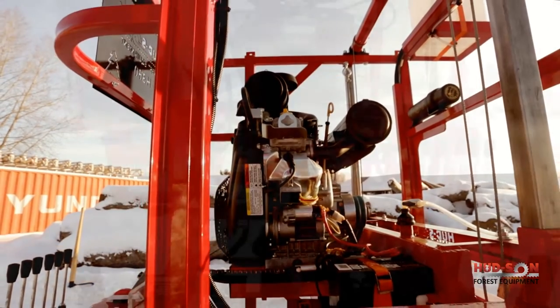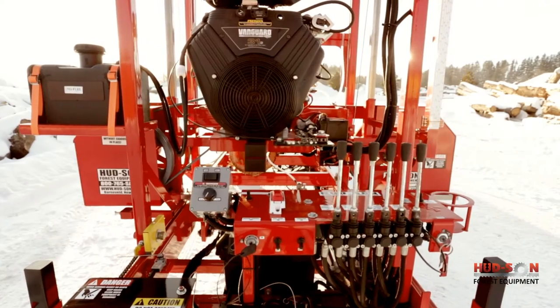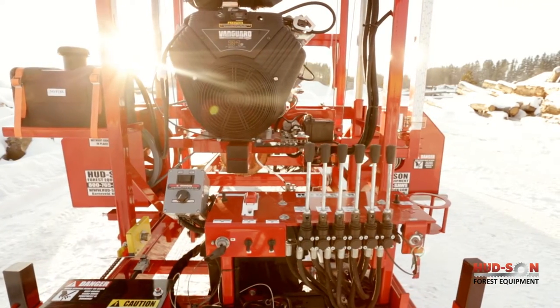Gas engine options for the H-360 include the 23-horsepower Briggs, the 35-horsepower Briggs, and the 40-horsepower Subaru. A diesel engine is also available.